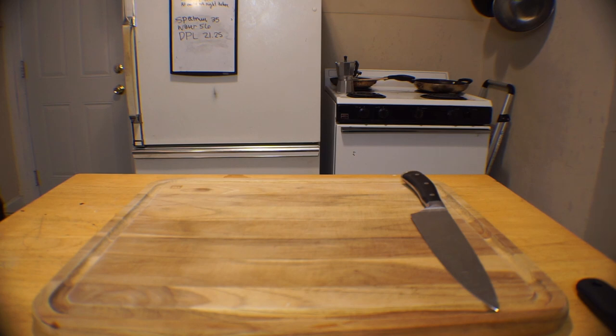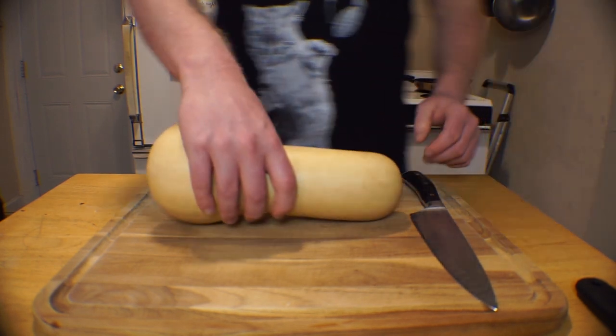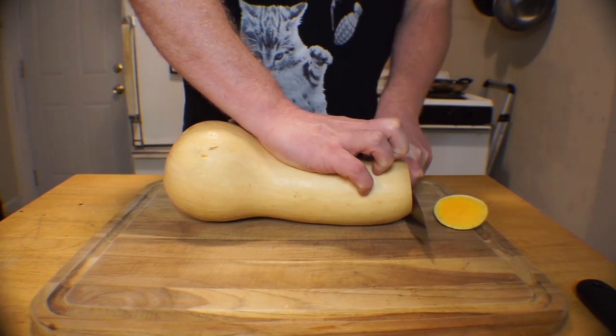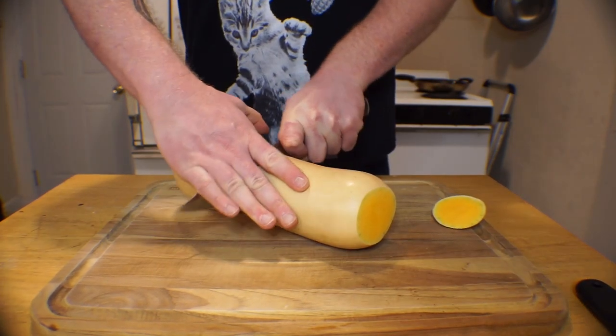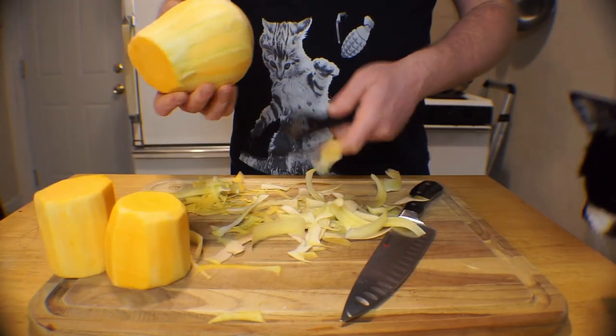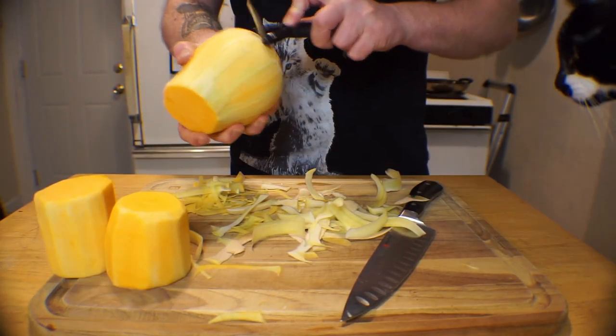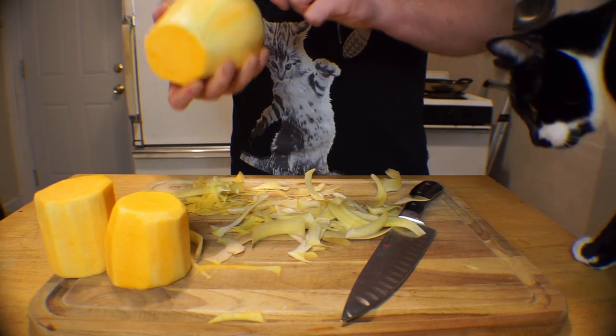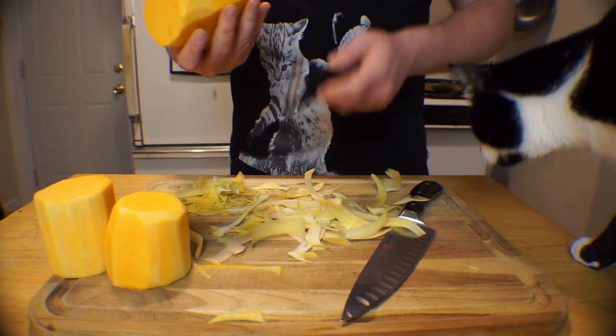Let's start out with our butternuts. These things are pretty tough to work with, and it's going to feel really disrespectful to your knife to cut them up, so make sure you give it a good honing when you're done. Trim off the ends, then carefully cut it in half. Now a lot of people prefer to remove the rind with a knife, and that's totally acceptable. This is the fast and easy way to do it. However, I like to use a Y peeler.